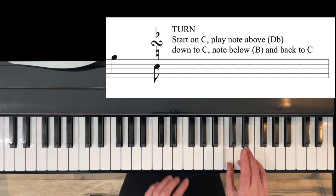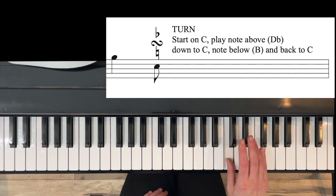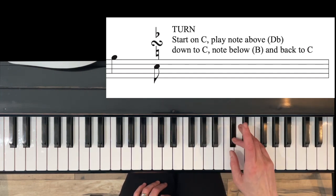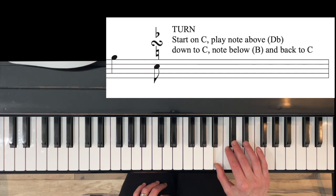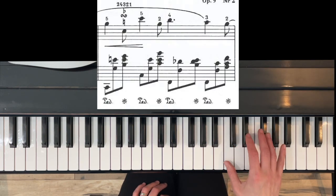...which is in our E-flat scale, we're going to play D-flat. Then we go back and play C, and then we play the note underneath. Again, that natural symbol is saying don't play B-flat in our scale but play the B-natural, so it's all half steps for this turn. They suggest starting with finger two, which is fine.